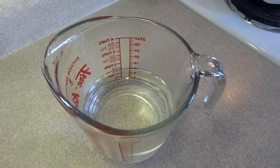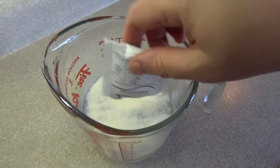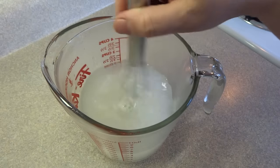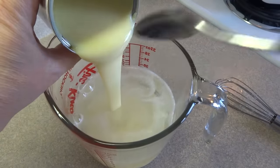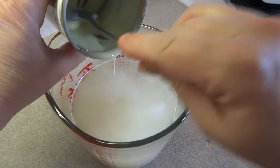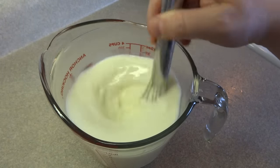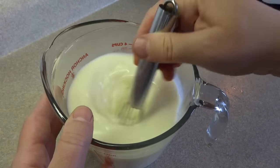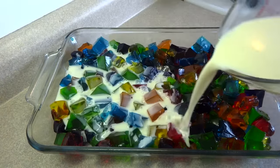Now to bind all this together we're going to make a separate gelatin mixture. To two cups of boiling water add two envelopes of gelatin — that's two seven gram or two quarter ounce envelopes — and stir until blended. Then add one can of sweetened condensed milk. The original recipe calls for a 14 ounce can, but a 300 milliliter (about 10 ounce) can works fine too. Stir the sweetened condensed milk into the gelatin and water mixture and pour it over the Jell-O pieces.